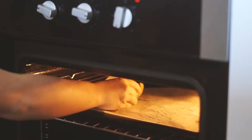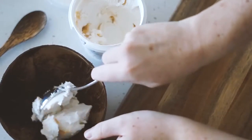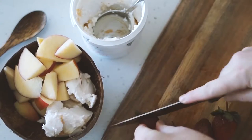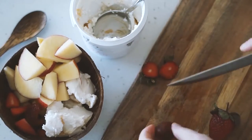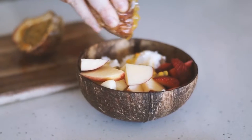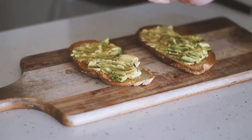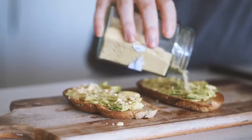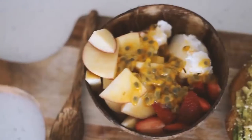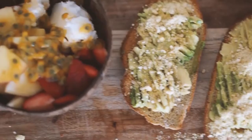Moving on to Thursday, we're once again starting with some pieces of oat sourdough, and we're also doing something sweet. This was one of those days where I couldn't decide between sweet or savory so I had both. I've got some Koyo coconut yogurt as well as some fresh apple, fresh strawberries and my favorite fruit — fresh passion fruit on top. Once my oat sourdough is toasted I put some avocado, some lemon juice and my cashew parmesan on top. This was honestly probably my favorite breakfast of the week.